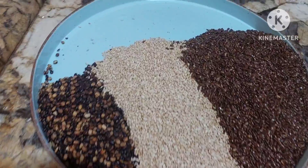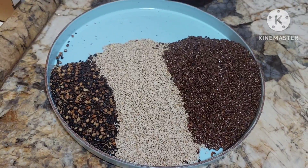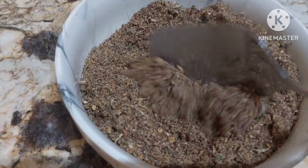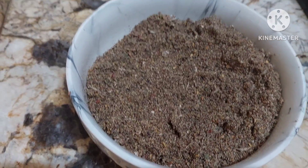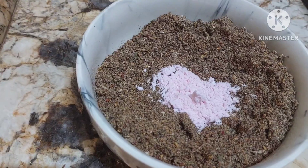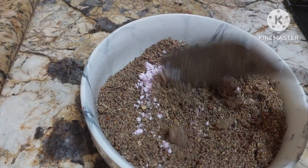Now, we shall grind all these. Cool it down. We have ground it. This molgapudi — to this, we will be adding salt. Mix it well and check the salt.